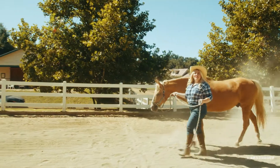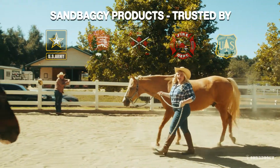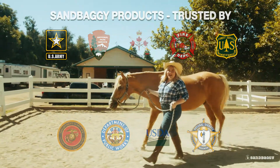So why Sandbaggie? There are lots of places to purchase your products — White Cap, Red Cap — there's a million places out there. Let me tell you the difference. We are a direct manufacturer. We can offer you free shipping anywhere in the United States, and most importantly, we can save you money. Sandbaggie is an American Christian run company based in California, trusted by government agencies, farmers, landscapers, and homeowners across this great country.